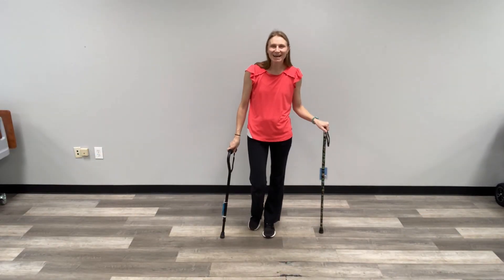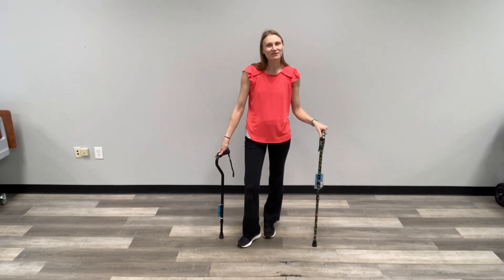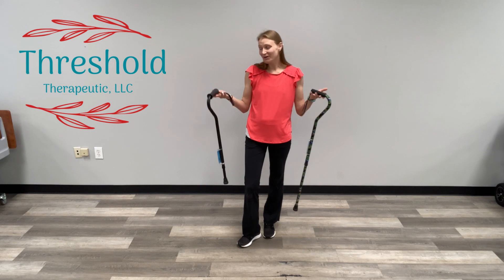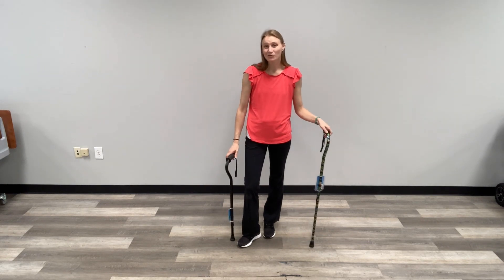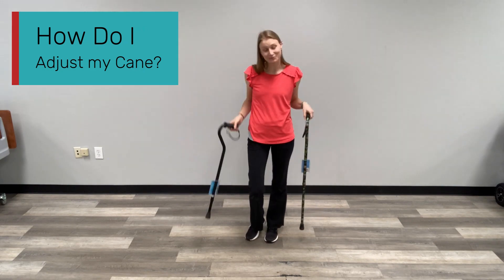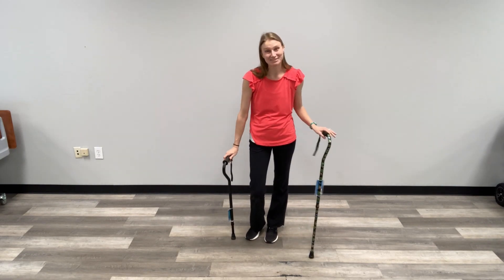Hello everyone, my name is Maddie. I am an occupational therapist and owner of Threshold Therapeutic. Welcome to the Home Care OT. We are here to answer today's question, which is: how do I adjust my cane? I am not here to do a song and dance for you with my canes — let's talk about how to adjust them.